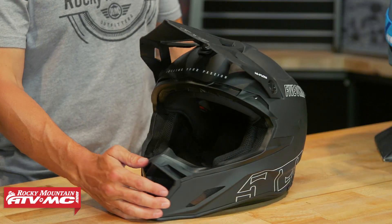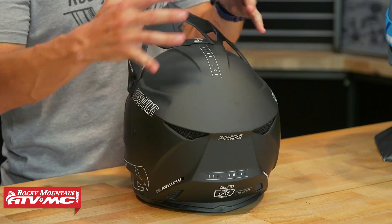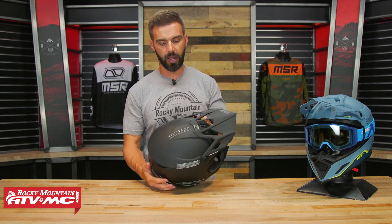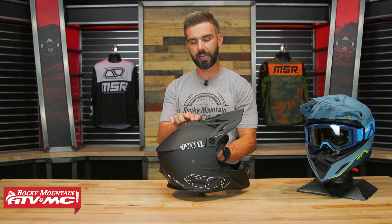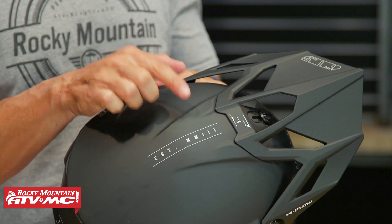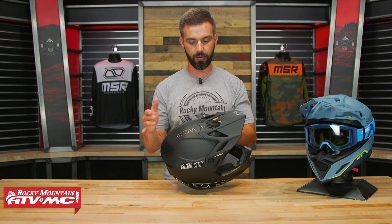Giving you a little 360 view here — this helmet is DOT and ECE certified, with that fiberglass layup shell. Also, if you run an action camera on your helmet, they actually purposely built the top of the helmet flat. You can see the profile right there — they did that intentionally to be a good mounting location for a GoPro. So if you like to wear a GoPro a lot, you've got a great spot for that right here.